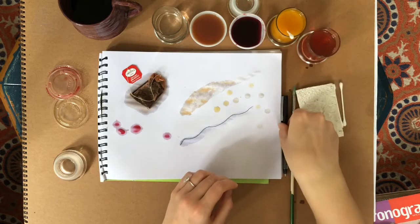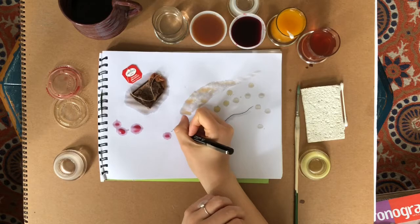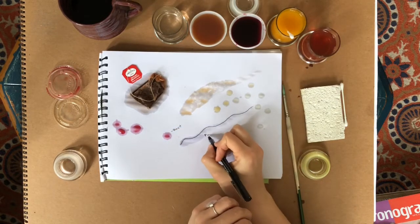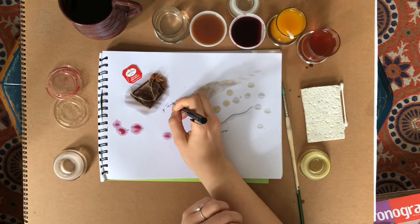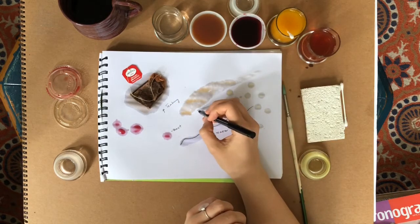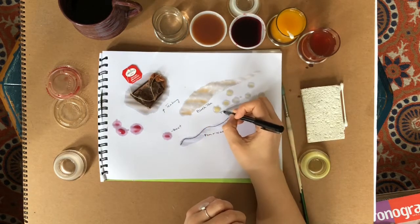And if you want to get really scientific, you could label what you're coloring with. So this was beet juice that I dropped onto the paper. This is pen and water. This is a tea bag. This was black tea. This one was turmeric.